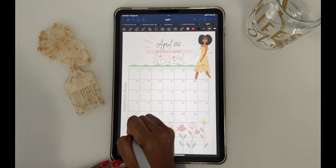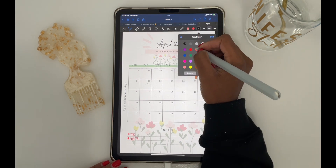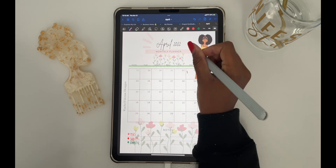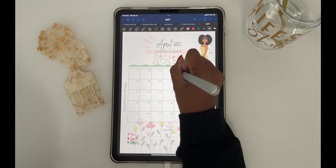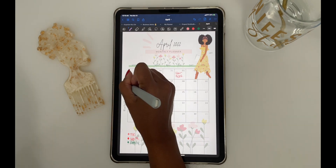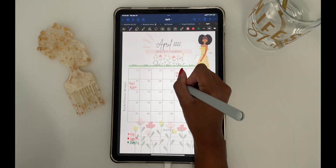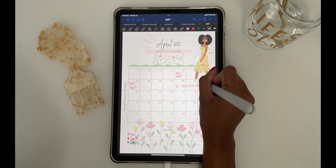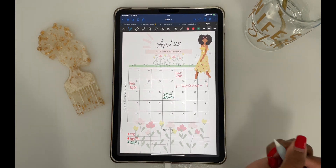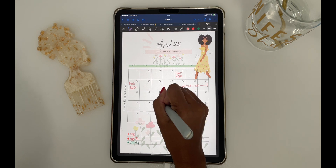Let's jump right into it. First, I like to add a bullet section where I'm adding the colors that pertain to a certain section that I'm planning. So I have one that focuses on me, one that focuses on work, and one that focuses on my family. But you can do this for anything — for school, for work, for fitness, anything.